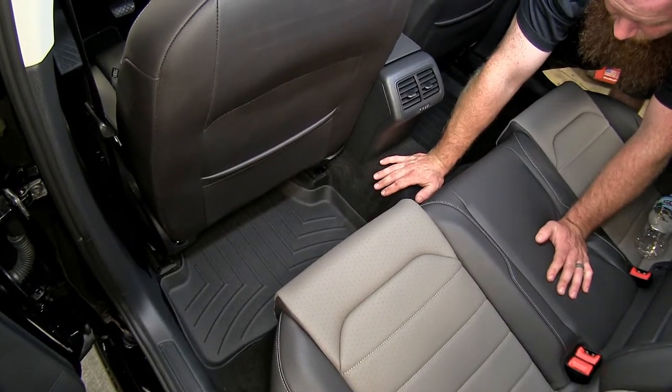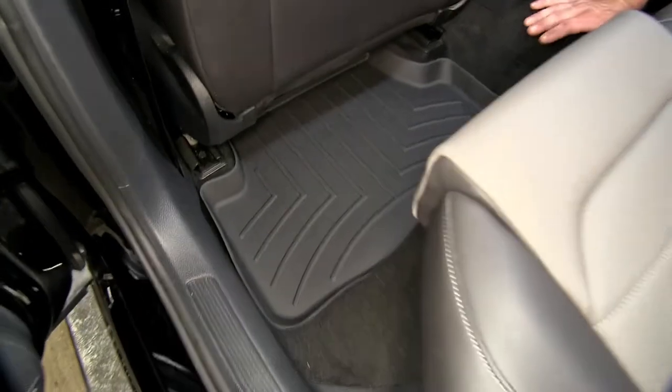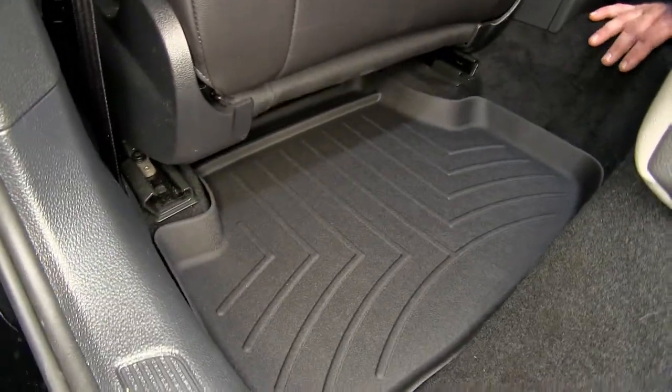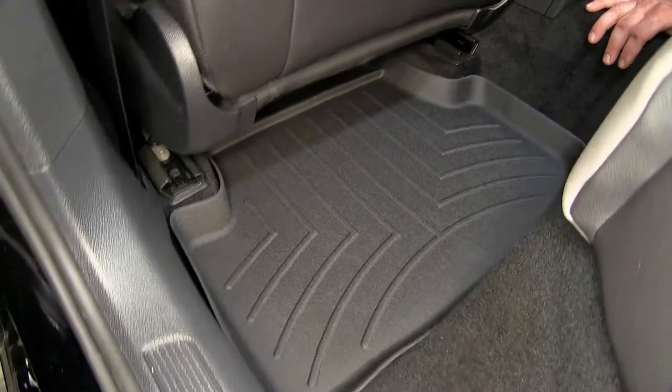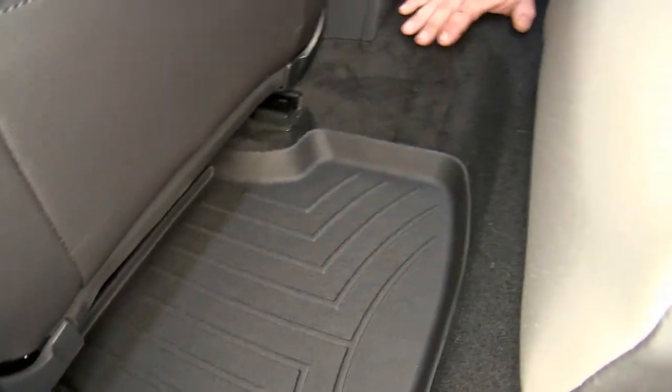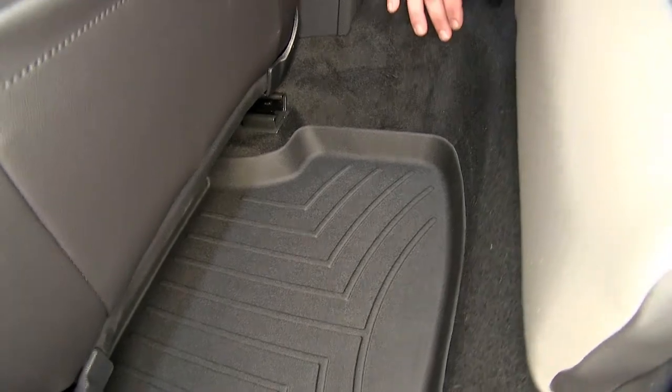What I really like about these WeatherTech floor mats is that they give you much greater coverage than the factory floor mats do, because not only do they cover more of the floor, but they also cover up the sides a little bit with that nice raised lip to help keep everything on that floor mat, making the car much easier to clean.